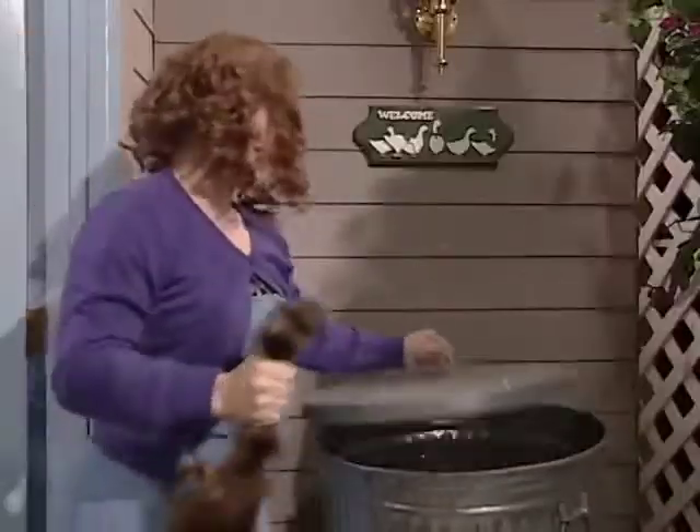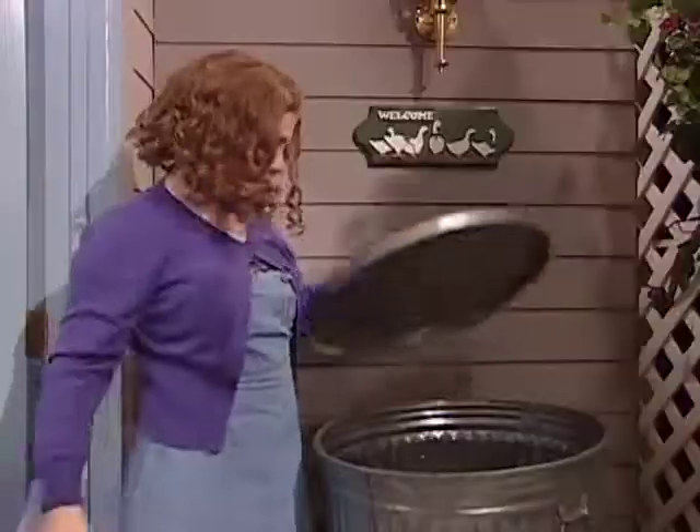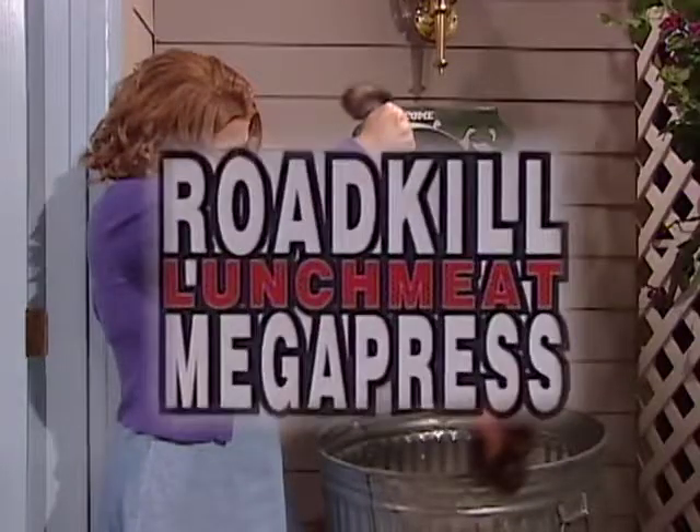How many times does this happen to you? One of your children brings home roadkill and you just wind up throwing it out. Well, not anymore! Not with the Roadkill Lunchmeat Megapress!